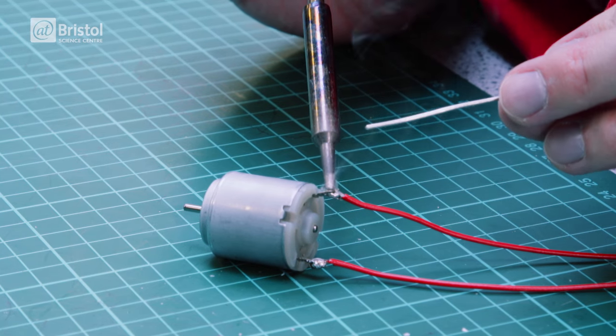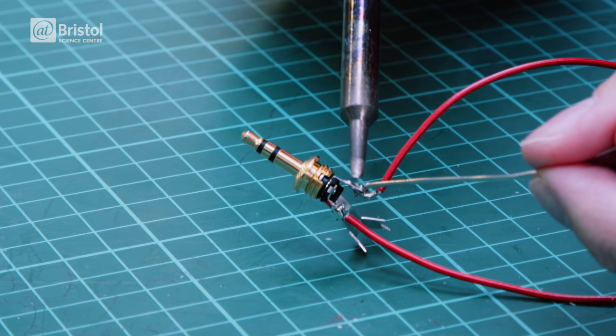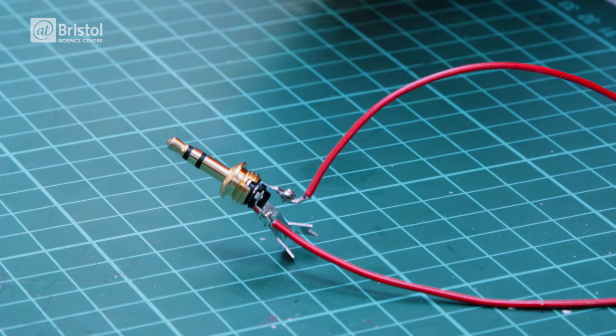First solder one end of each wire to the tabs of the motor. Solder the other end to one of the tabs of the headphone jack. Repeat this with the other wire and the opposite tab, making sure the wires don't touch.